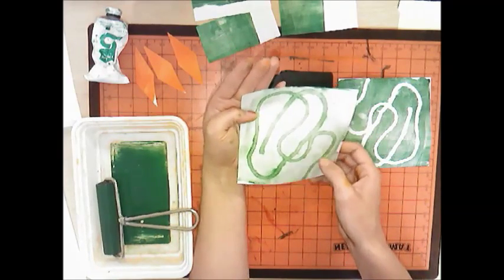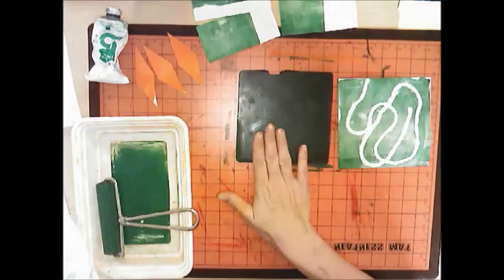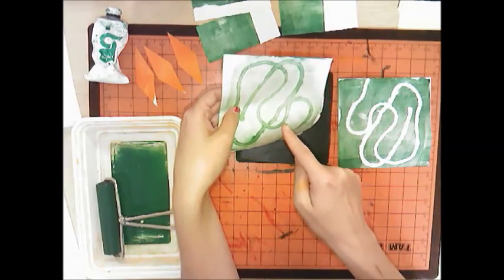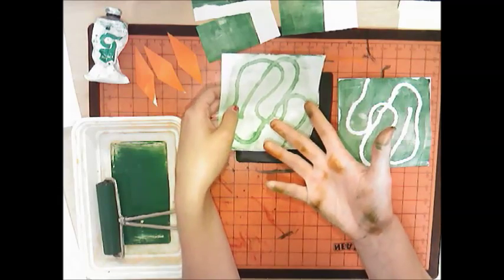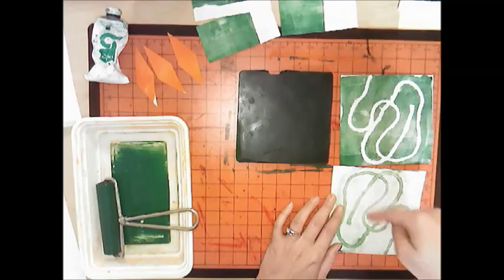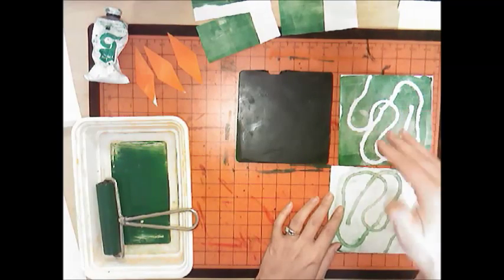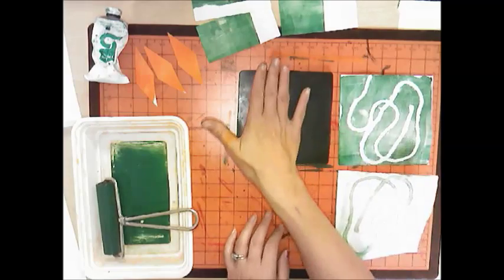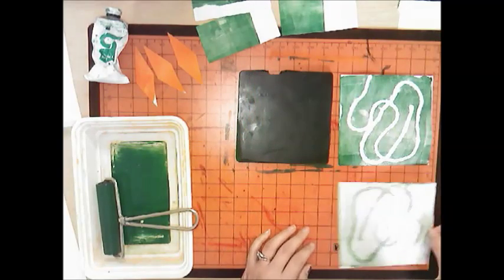Ghost prints look a little spooky and they're meant to clean the plate, but a lot of times ghost prints actually look very cool and we can use them as the actual art piece. We're going to keep both of our prints. Notice how each print is different — it's a mono print, so it's never going to look exactly the same.